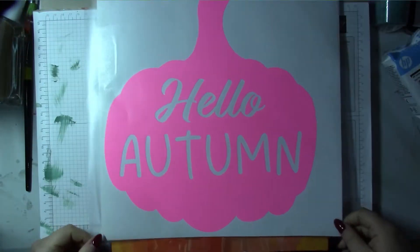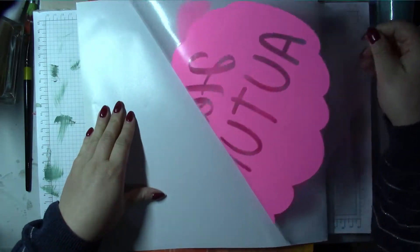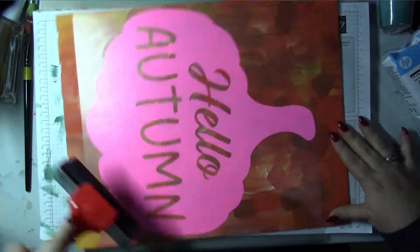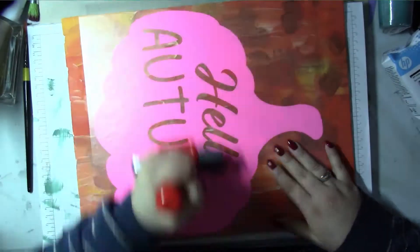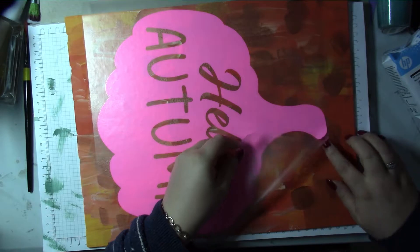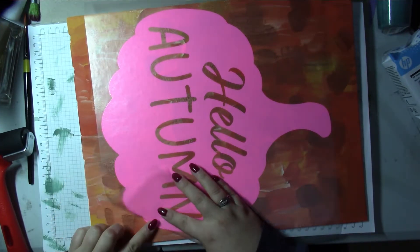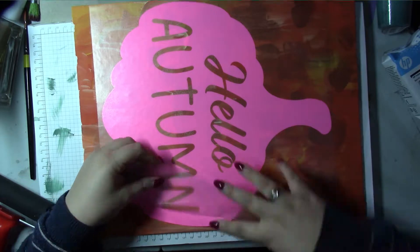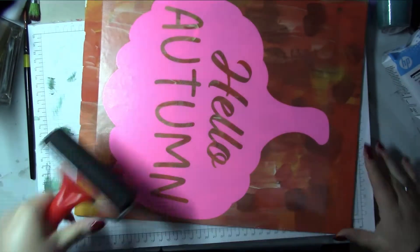I realized I probably could have done the stencil a little bit bigger, but I'm just peeling it off and laying it on the canvas. I really struggled — I think it's because canvas is naturally textured, it's not smooth. I was not very confident at this stage whether it was going to work and thought I'd get a bit of bleed-through, just because it didn't seem to be sticking very much. I proper brayed that down — I mean really brayed it — and then got a bit of a bubble.